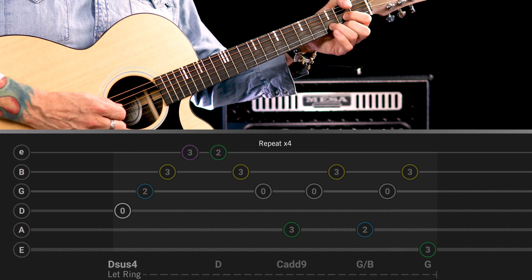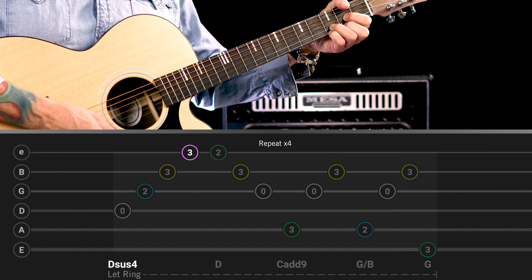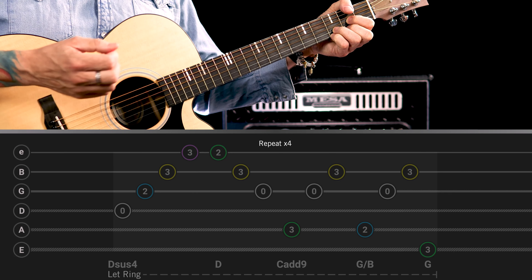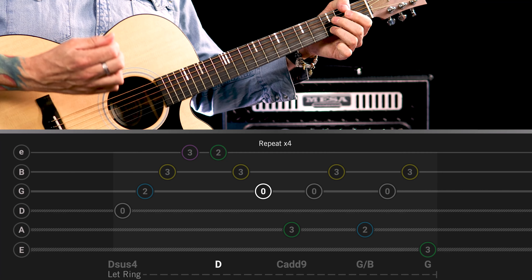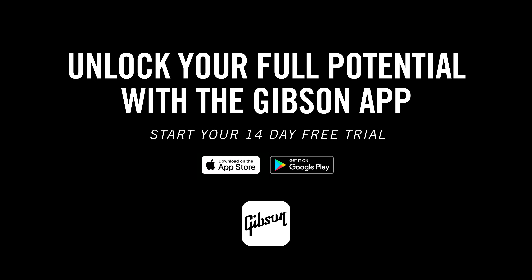When it comes to the picking, I'm using all downstrokes when I ascend the chord. And then when I descend, I use upstrokes — the reverse.